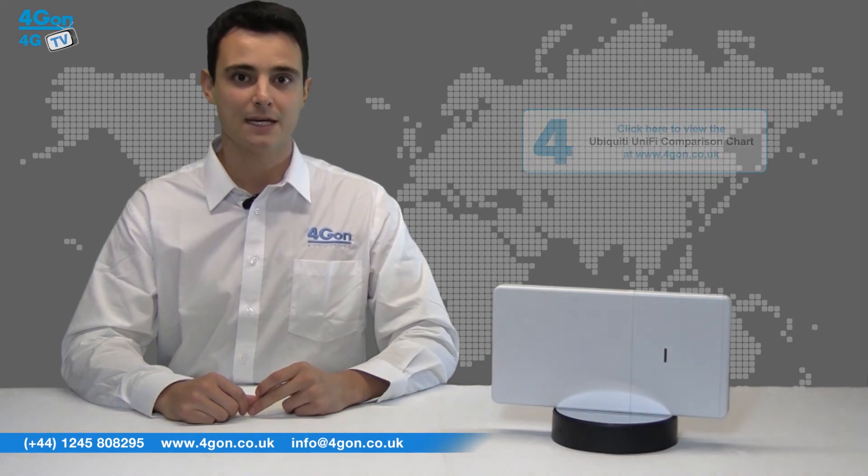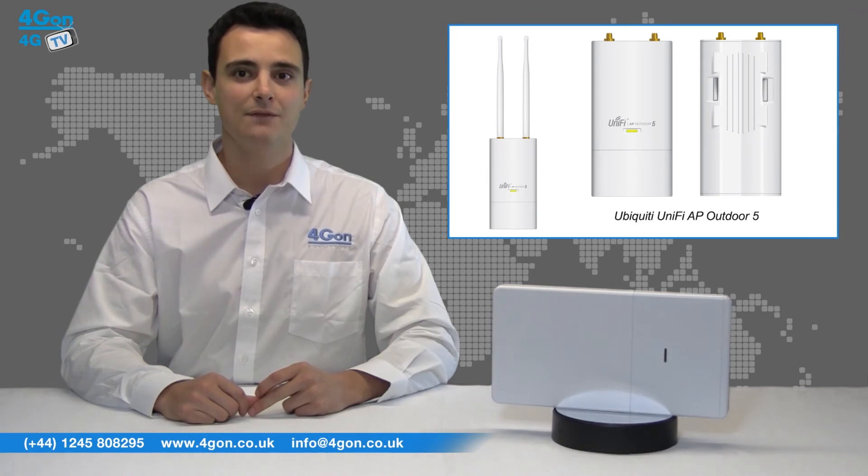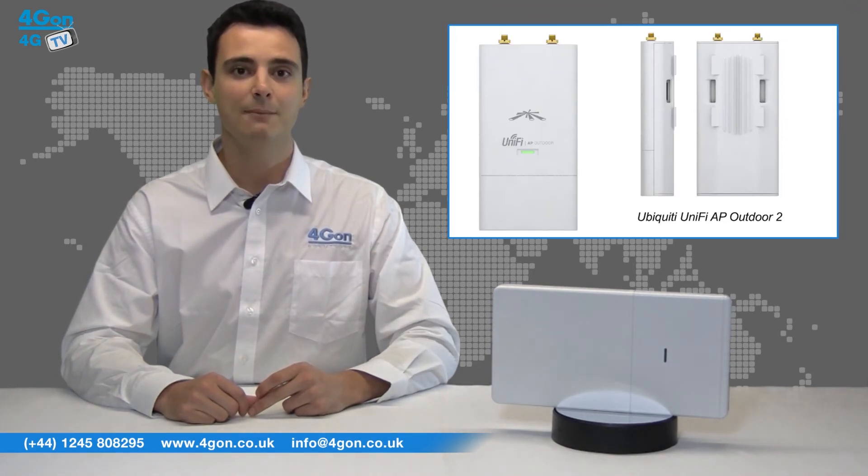Other outdoor products include the brand new Outdoor Plus, featuring innovative multi-lane RF technology in the 2.4 GHz band to reduce interference, and the Outdoor 5 and Outdoor 2, which both feature two external antennas and a secondary Ethernet port.